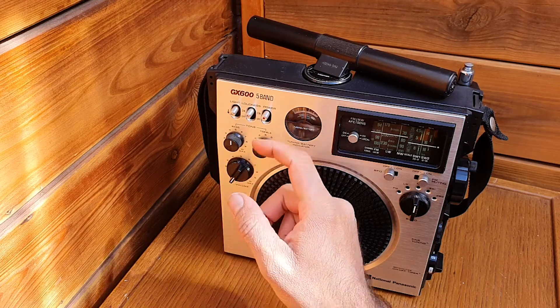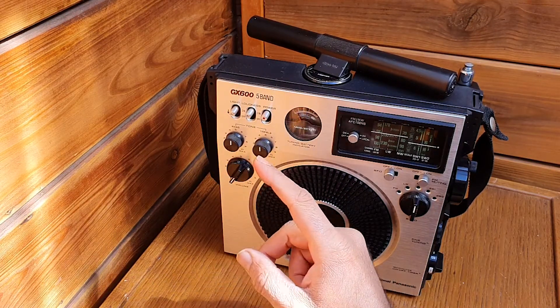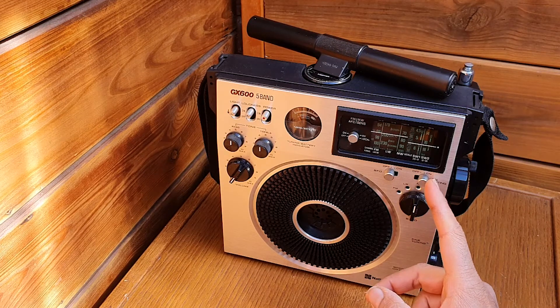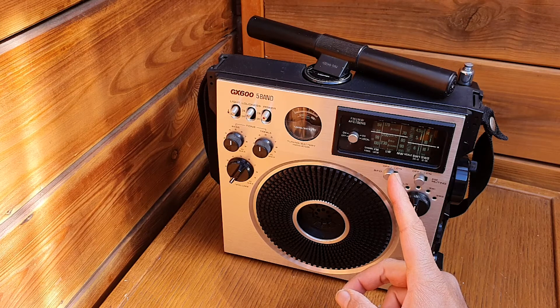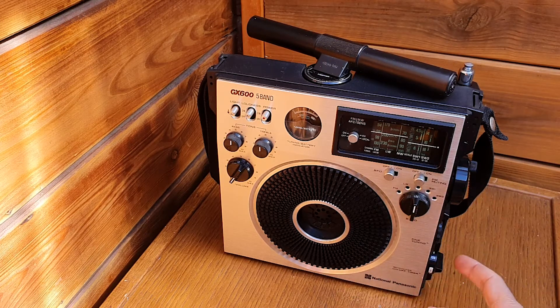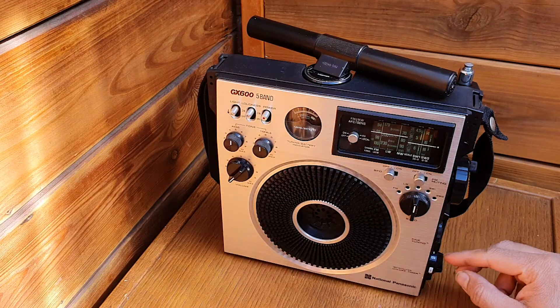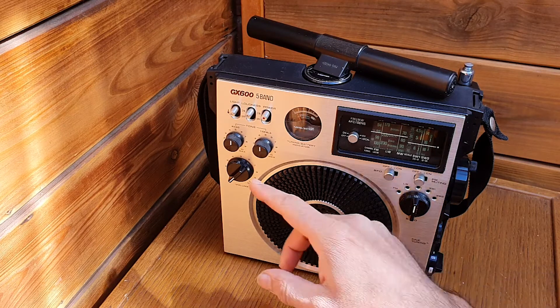Just to recap: you turn on with this button. This is the volume, bass, treble, and this is the band switch — choose the desired band. FM muting on or off, and the BFO remains on for shortwave broadcast station tuning. Fine tuning, and this is the timer. Make sure the timer is on zero — if it's on the timer position the radio won't work; it will wait.